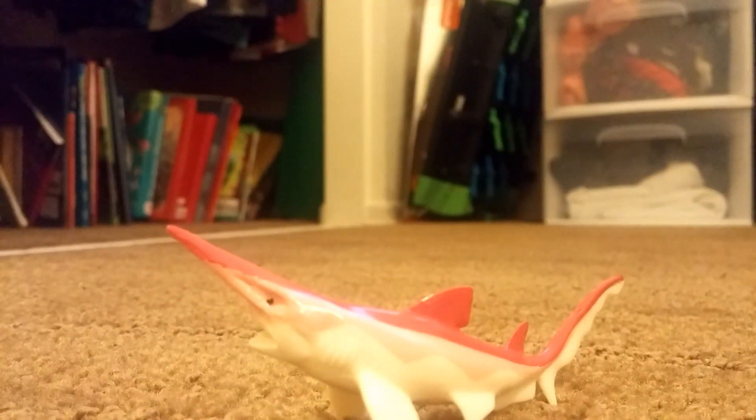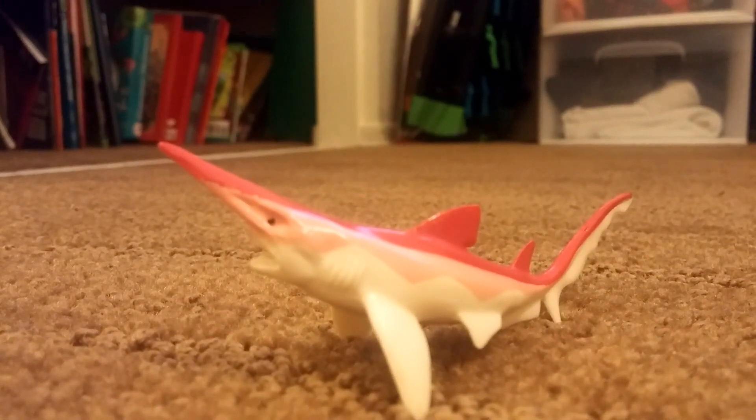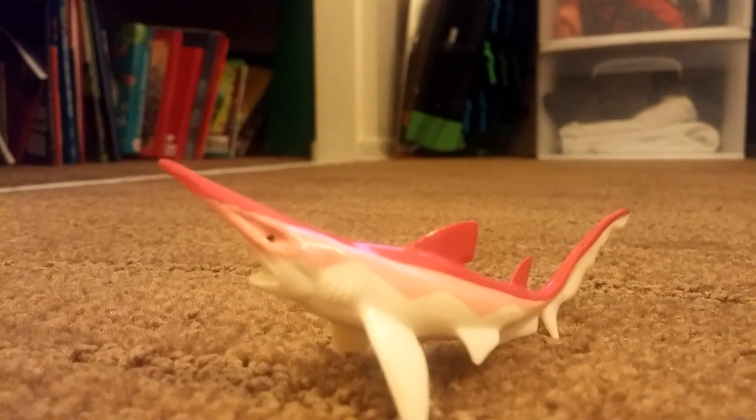Now this might be one of a girl's favorite shark by the look of its color — Scapanorhynchus. This shark is very cool indeed, and also a family member of the goblin shark, with its extendable jaws.